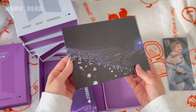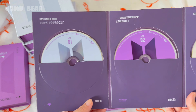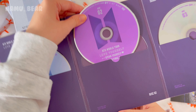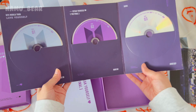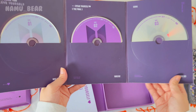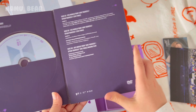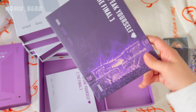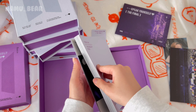It comes with a poster just like the digital code, and here is the difference — the DVDs. They're so pretty! They're so cute, I just love when they make stuff purple. Usually the last DVD of concert DVDs is the behind-the-scenes content, just to keep that in mind. And then the photo book which has the same exact pictures.